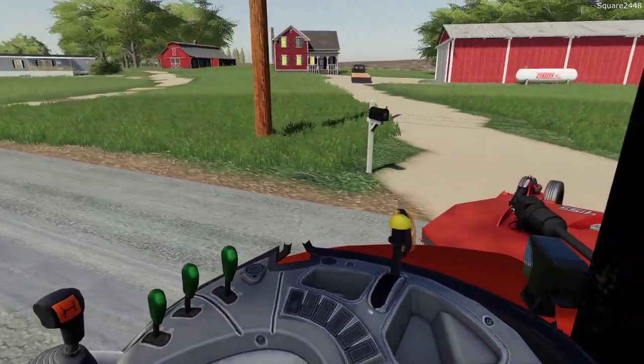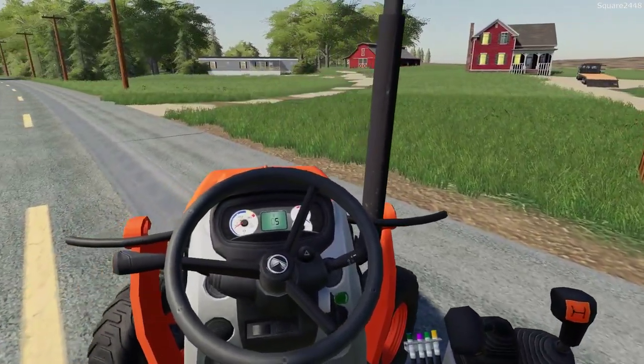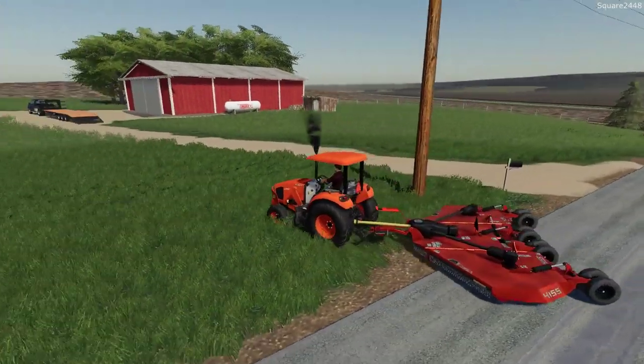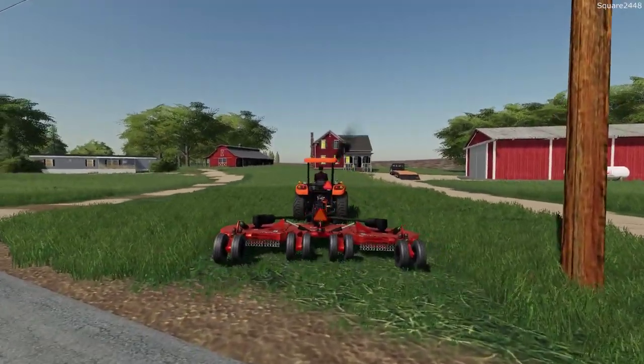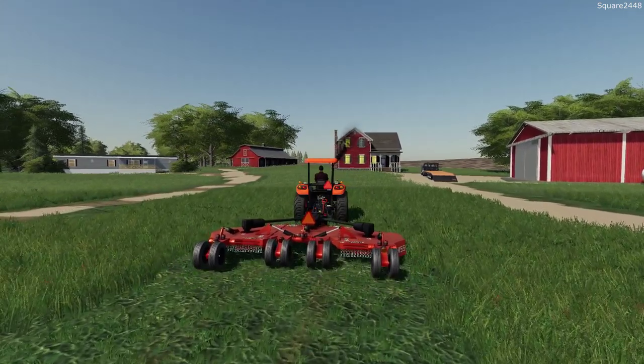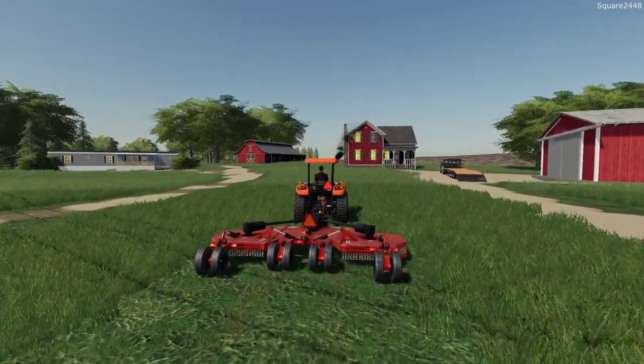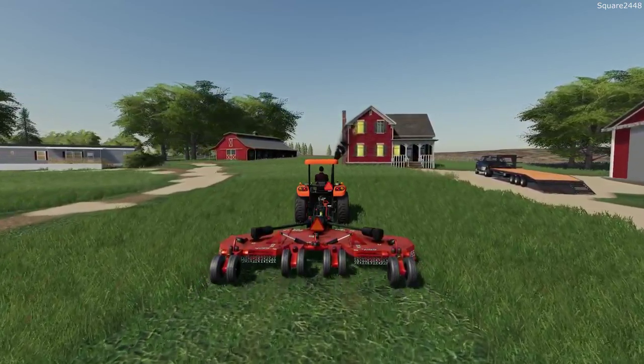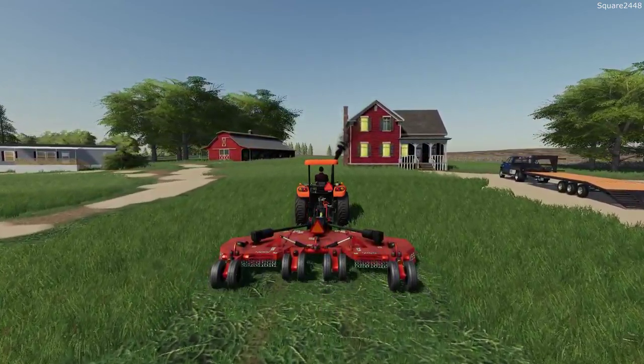This is so sweet using the brand new tractor for today's job. There we go - nice finished mowing and this will look great when we're done. Now if we did have the rough cut blades on it, it would kind of drop the grass and we definitely don't want that for our client.